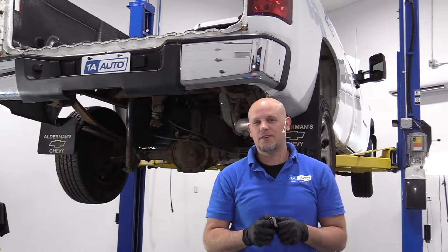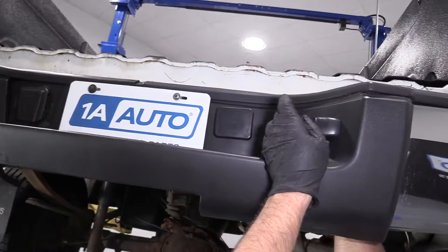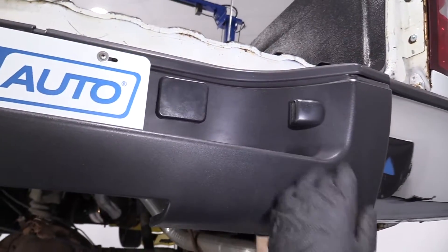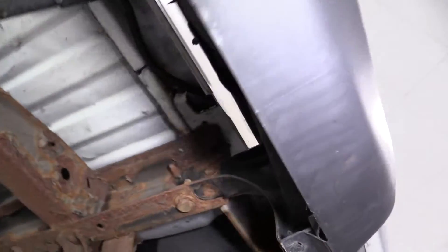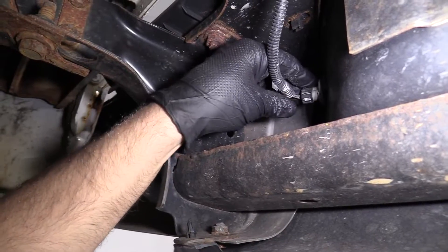If you need parts for your vehicle, click the link in the description and head over to 1AAuto.com. To take the plate light bulb out, we can grab from underneath the vehicle, underneath the bumper. You don't have to raise the vehicle, you can just grab from underneath.